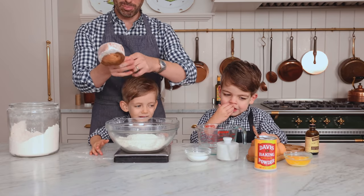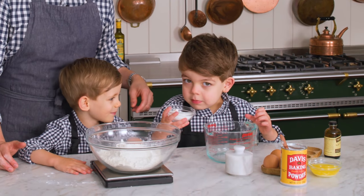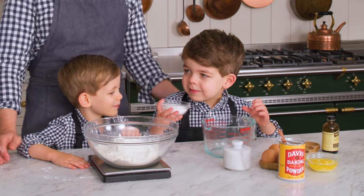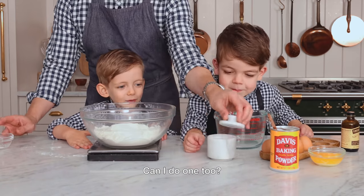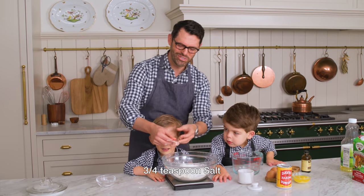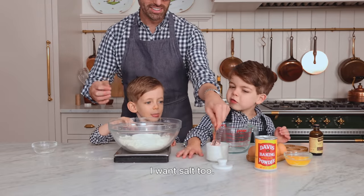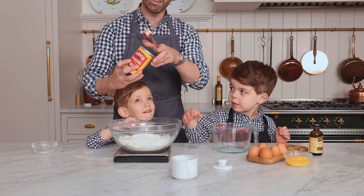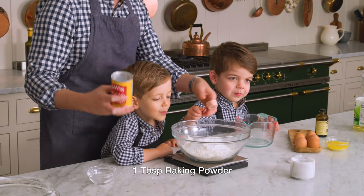We need eggs now — eggs are gonna come up in a little bit. Lachlan, do you know what this is? It's sugar. One quarter cup of sugar right into the bowl. You're gonna do a carefully measured three quarter teaspoon of salt. And you're gonna get baking powder — one tablespoon of baking powder. We're done with our scale.